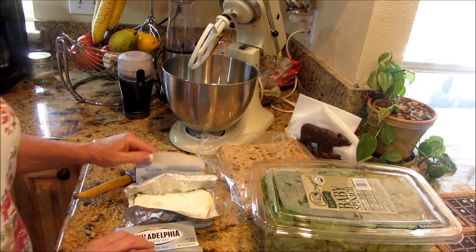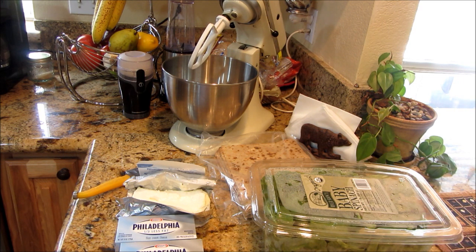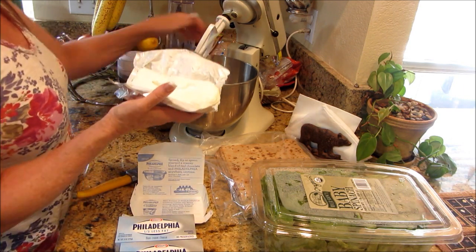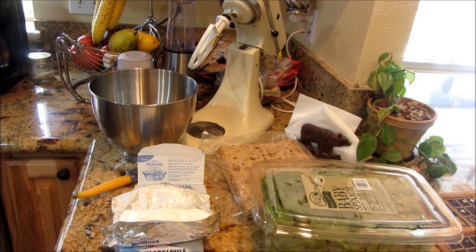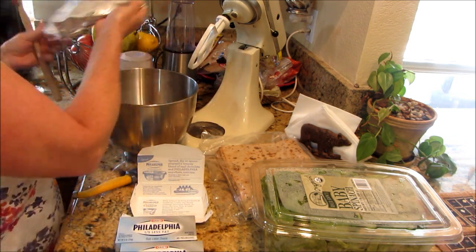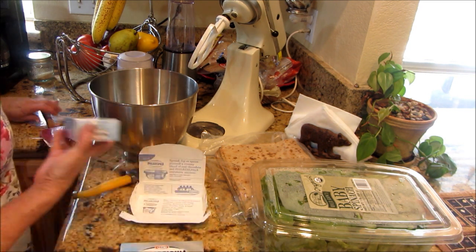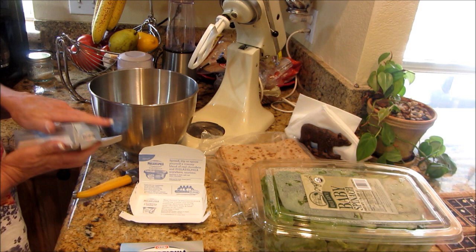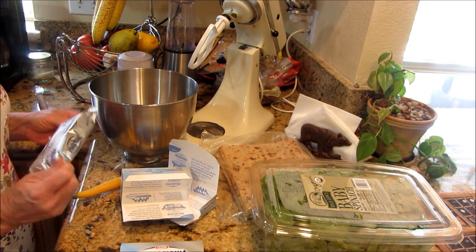I have my Philly cream cheese — these are reduced fat, a third less fat, trying to be a little healthy. I'm going to get that in my mixing bowl here. We let this set out at room temperature. I'm doing two of these for the girls at work. They made a bunch of that truffle salt and it's pretty much flying off the shelf, so I thought I'd make some wraps so they can actually taste it.